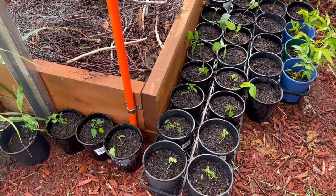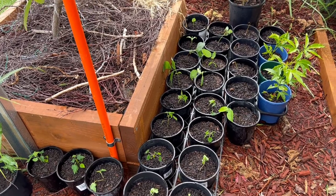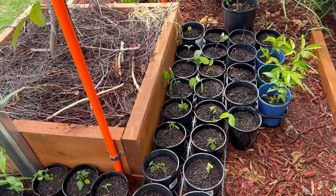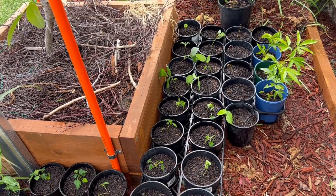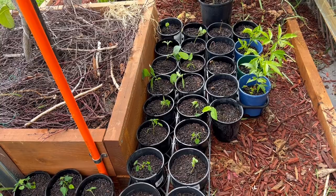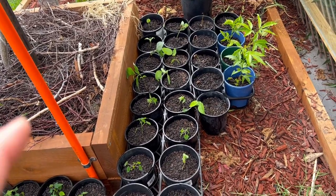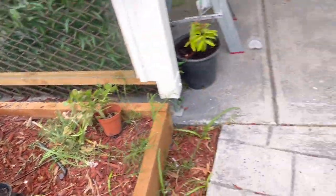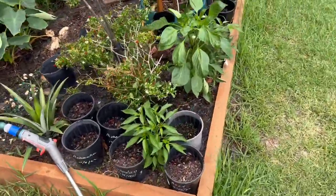I'm going to show you the custard apple I transferred last time. I had chucked like a thousand seeds in the same pot, and now they've grown like crazy — they're getting big already, so I had to split them and put each one in its own pot.